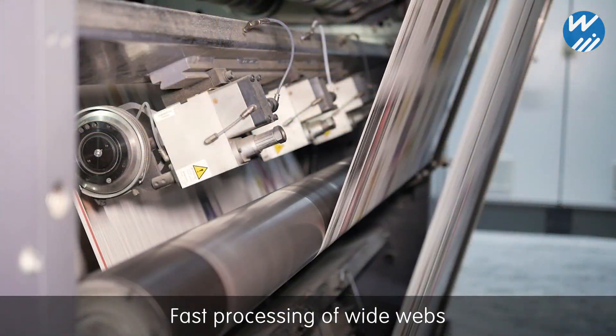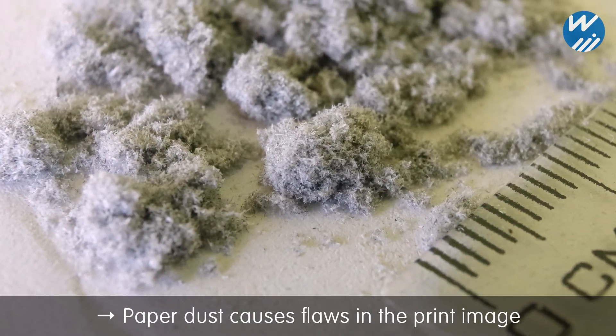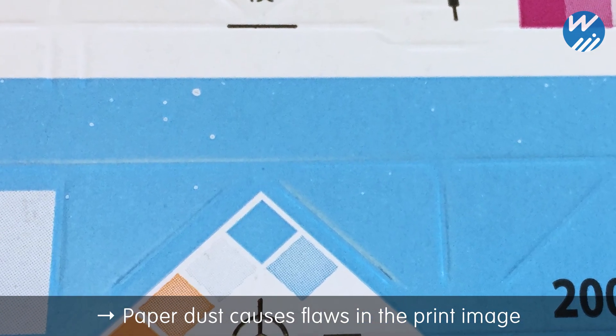Web printing at high speeds causes paper dust to build up and stick to printing cylinders. This leads to errors in the print image, frequent wash-ups and costly machine downtime.